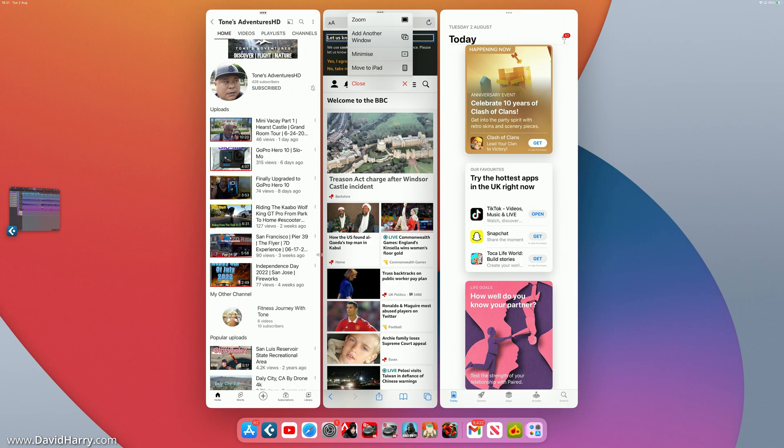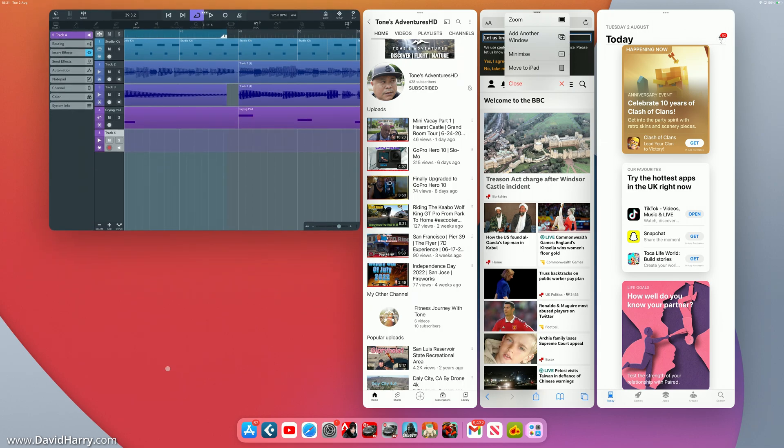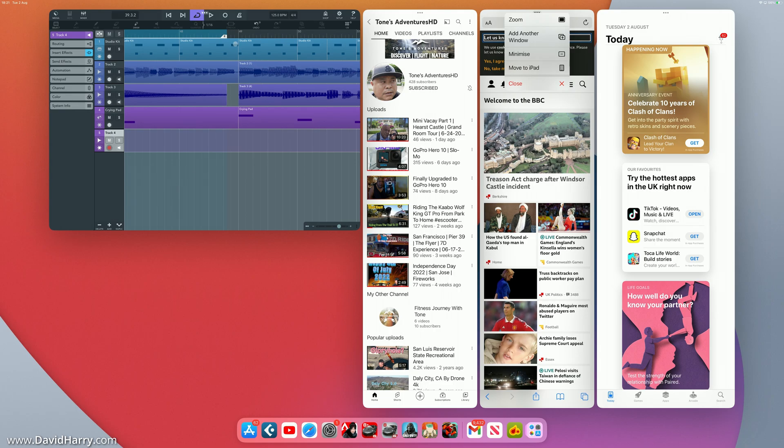Dragging another app onto the stage — it doesn't go full vertical. Trying to drag from the bottom doesn't resize it, and dragging from the side doesn't work either. The likely reason is that the app needs all its UI elements visible to function correctly, so it constrains resizing to preserve its layout. Nonetheless, we now have four apps on screen at the same time.